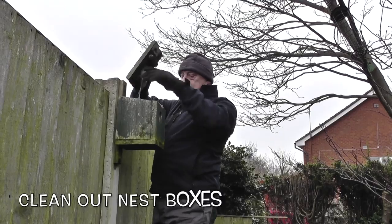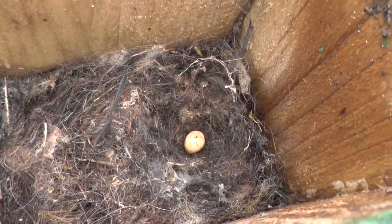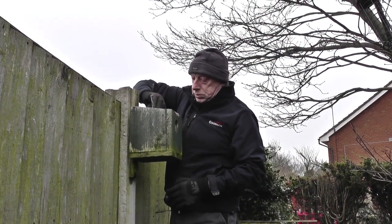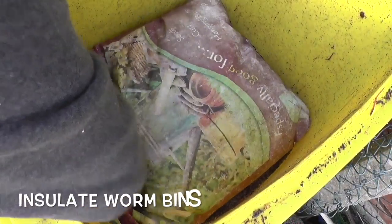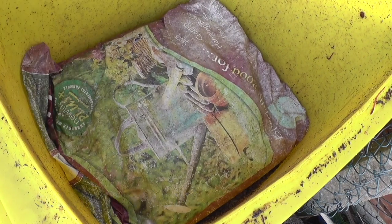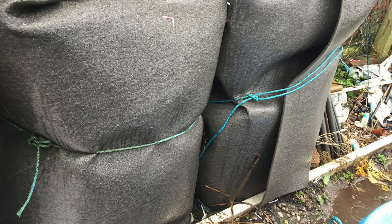If you have any nest boxes sited around your garden or allotment, take a look inside and make sure it is cleared. Quite a few birds will use these boxes for overnight roosting during the colder weather. For those of us that keep worm bins, now is a good time to look at insulating the containers. Worms do not like cold temperatures and by providing some extra protection we will allow them to continue breaking down that lovely compost for us to use next year.